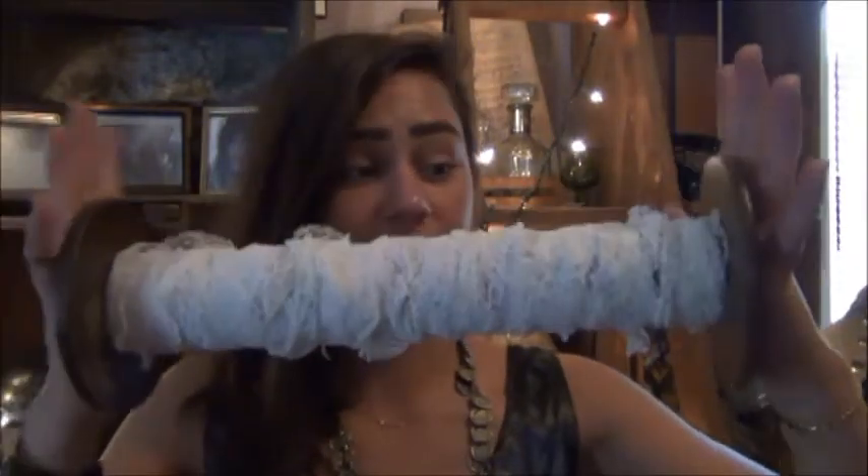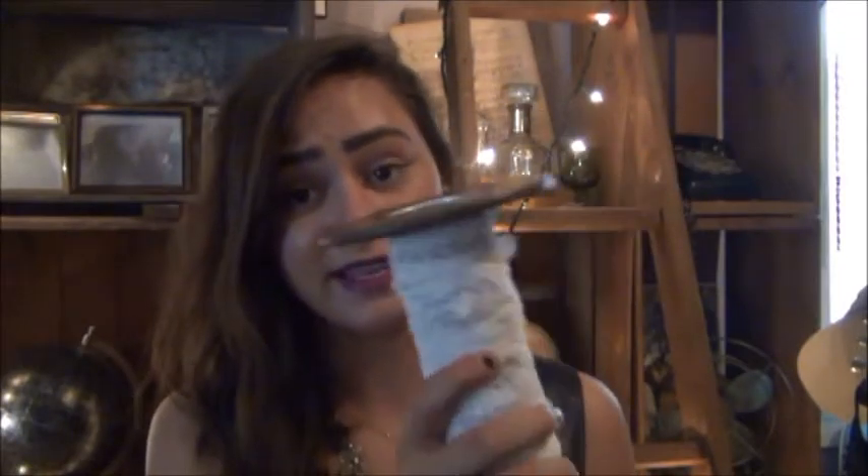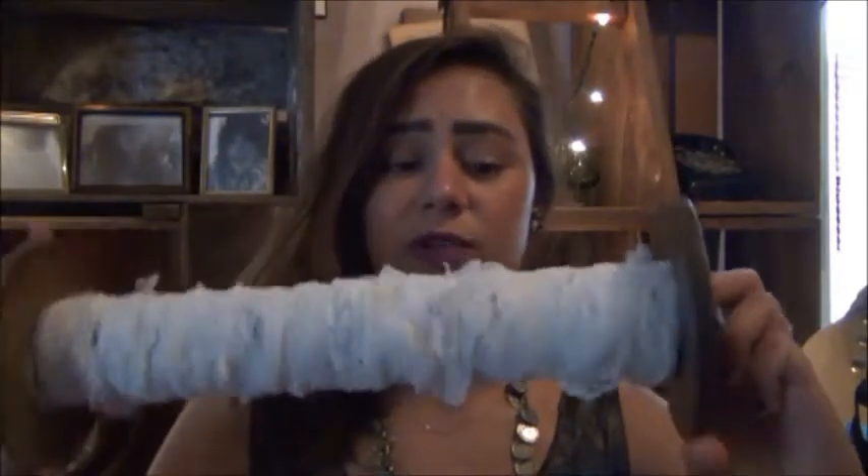I actually got two, but I'm just going to show you one. They are these giant spools. I don't know if these are vintage, because I got them at the thrift store. They're $3 each, which is kind of a lot for me, but if they are vintage, that's a pretty good price. I put lace on this one, and I just thought it looked really cool.